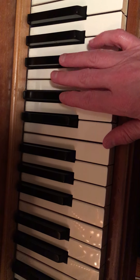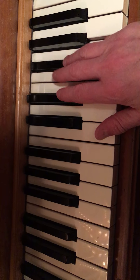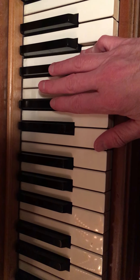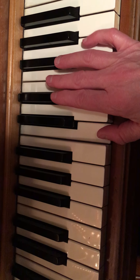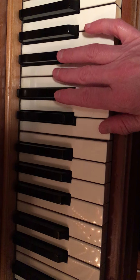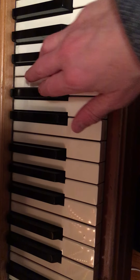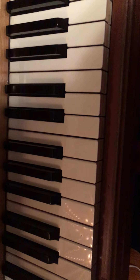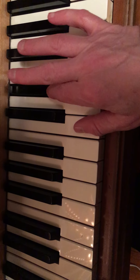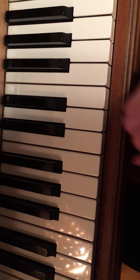Here's another one you'll hear. It's F-sharp, G, E-flat, C — so you're using all of them except that middle one. Starting F-sharp, G, E-flat, C. Try that out — it's another common sound. Try that a few more times.